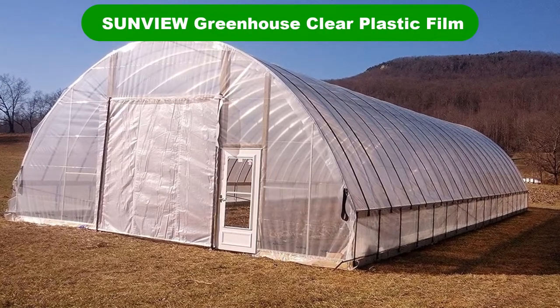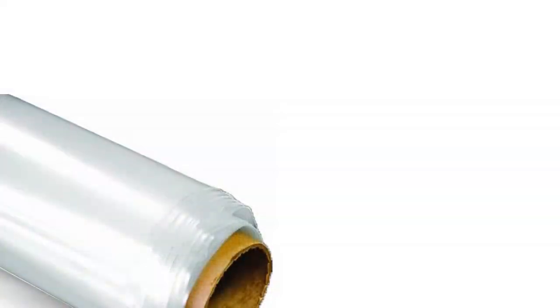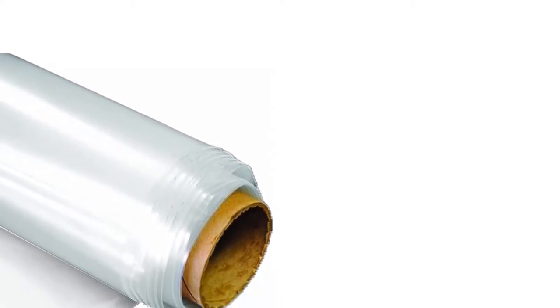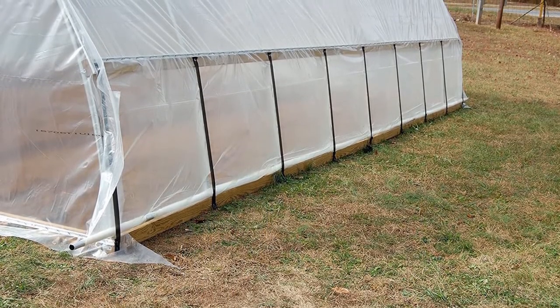Number 2. Our second best pick is Sunview Greenhouse Clear Plastic Film. This 6mm greenhouse plastic has been treated to reduce infrared and ultraviolet sunlight. At 6mm thickness, it's certainly sturdy enough to hold up to the weather. It's mostly clear to offer good light transmission to the plants underneath.